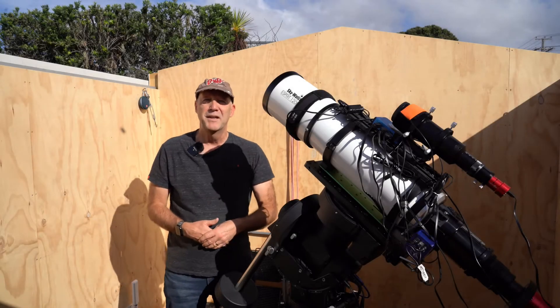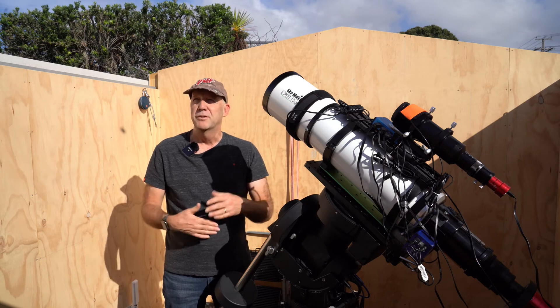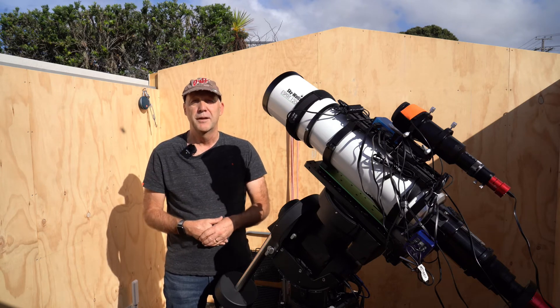Hi everyone, Logan here. Welcome back to the channel. I want to do a quick video about what I've been up to recently with the roof of the observatory.